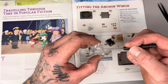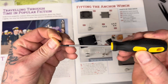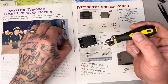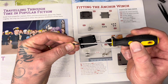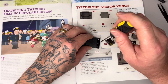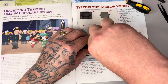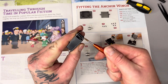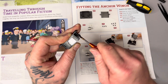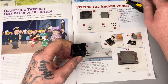Regulars to the channel will know this screwdriver is actually from building a DeLorean - it's still going strong, the magnetic tip is still strong after about four years. I love this screwdriver, it's stood the test of time. If you want to check out the DeLorean build I did a few years ago, I'm doing a recap on that at the minute - find it in my playlist. It was my first ever model build, I jumped straight in the deep end, but it's a wicked model.